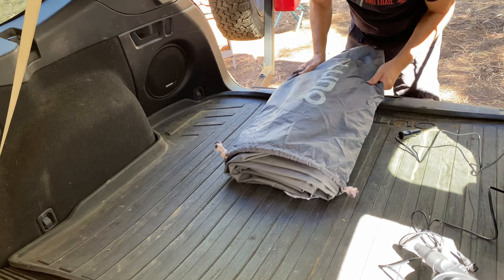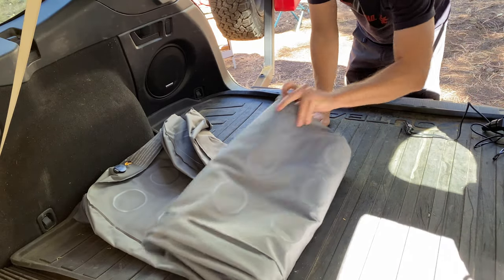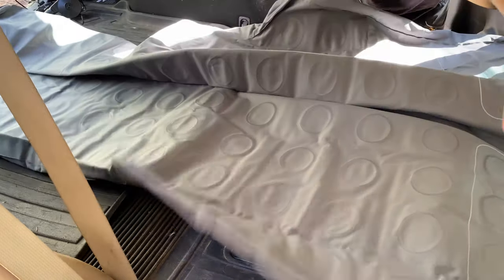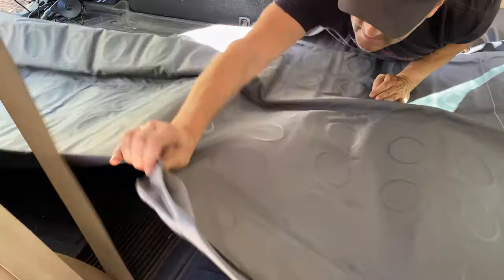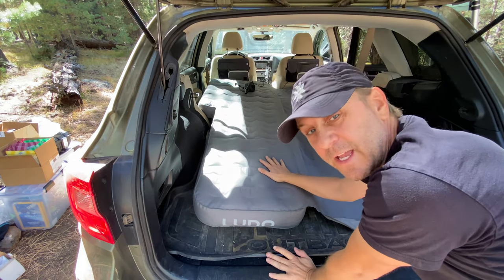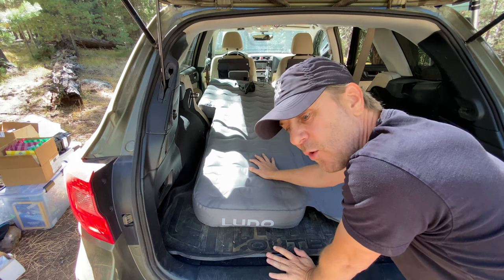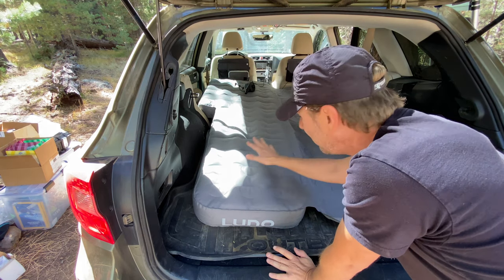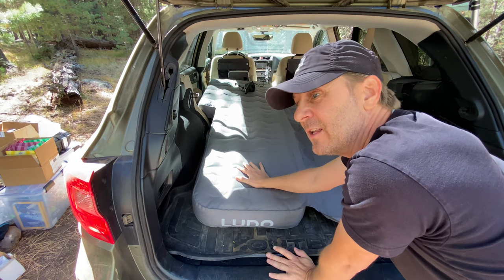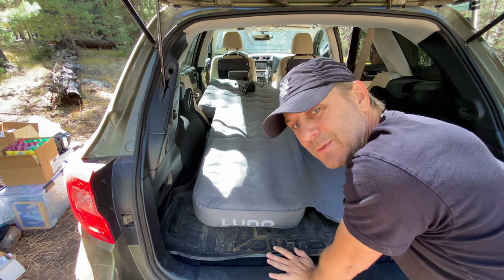The next thing we're going to do is pull out the Lunolife air mattresses and unravel those. This air mattress is cut specifically to go inside of a Subaru Outback. One really cool thing is that you can inflate half of this and not have to inflate the other half. So when camping by myself, if I want to sleep in the back of my car on a really cold night, I'll fill up only half of it and tuck the other half underneath as additional insulation, while also keeping my gear and cooler on the other side.